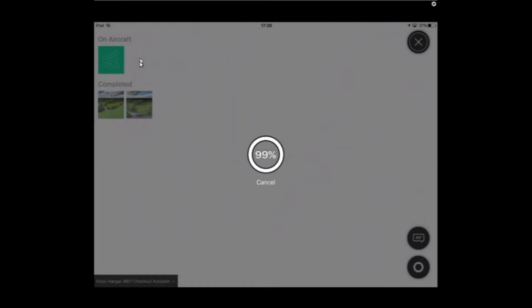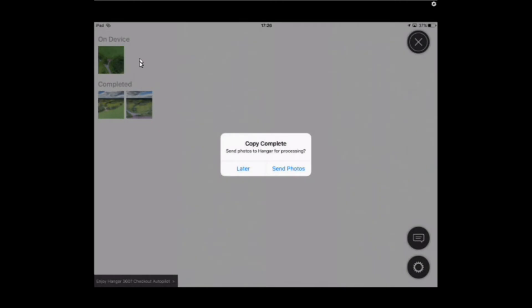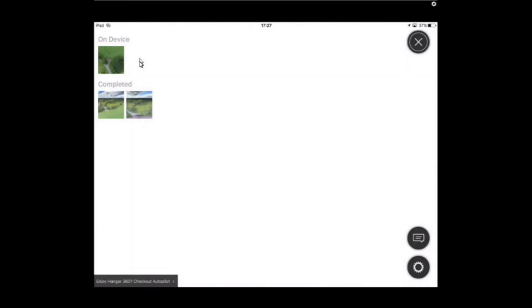It's at 99% — nearly done. There we go, it says 'copy complete,' and it says 'send photos to Hangar for processing now or later.' The previous one I got was about 120 megabytes in size, so I'm going to tap 'later.' It then shows you what's on the device, including the two sets I've done previously.